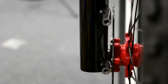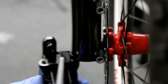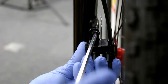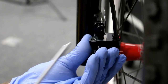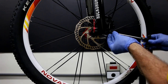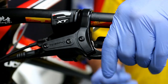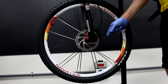Now we're going to mount the caliper onto the lower fork using the 5 millimeter Allen wrench. Make sure you pull out the pad separator. Grab the second bolt and center and adjust the brake caliper. Pull the lever a few times to make sure the caliper has movement before tightening the bolts down.